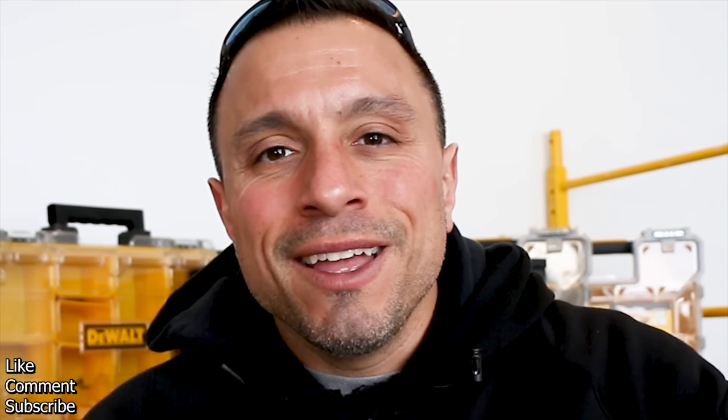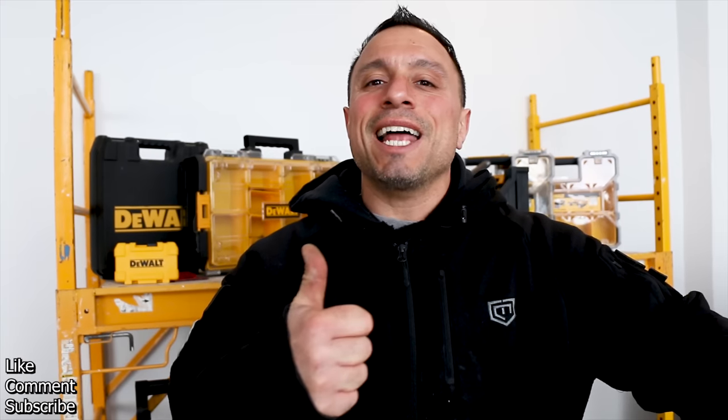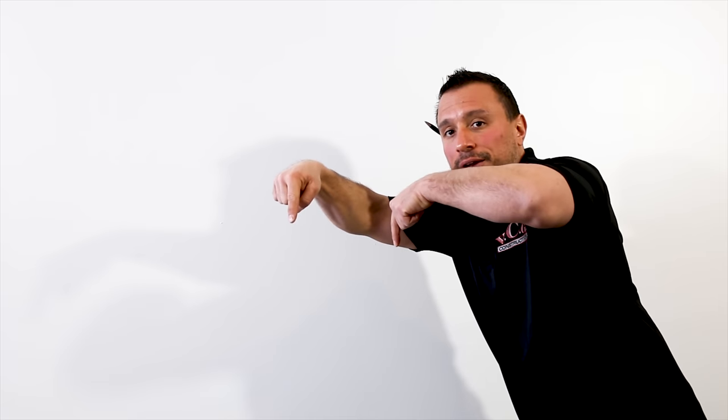If you like this video and videos that show you how to be more efficient and save money on the job site, then smash that like button. If you know someone that could use this video or this awesome tool, share this video with them. As always, thanks a lot and have a great day. Wondering what to watch next? Click over here and watch this video, or click over here and watch this video. If you really like our content, we hope you'll consider getting subscribed by clicking right here. Thanks a lot and have a great day, guys.